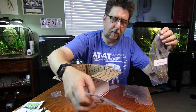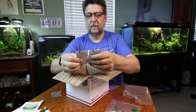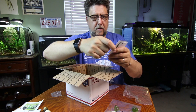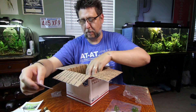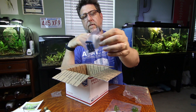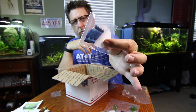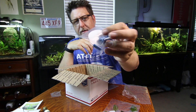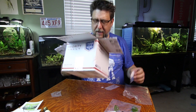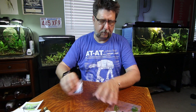I believe what happened is I got two undulatas but no petite she — that's okay, that was probably just a shipping mistake. And we've got some vital tabs — this is obviously some homemade root tabs, which are real handy. I use these all the time. They give the plants a little extra punch, and that is the box.